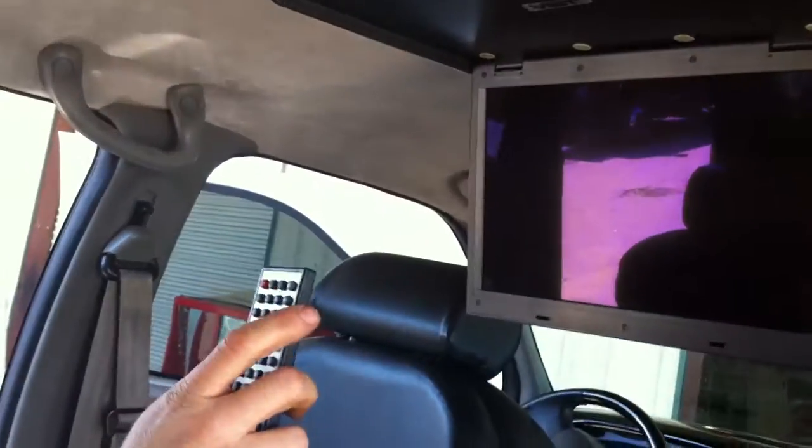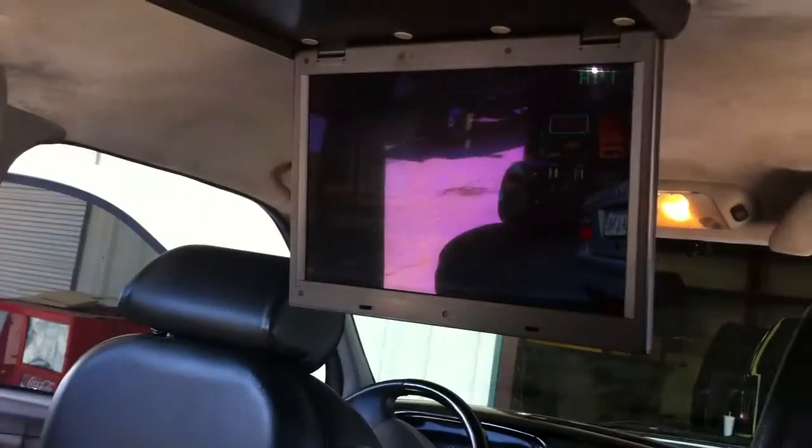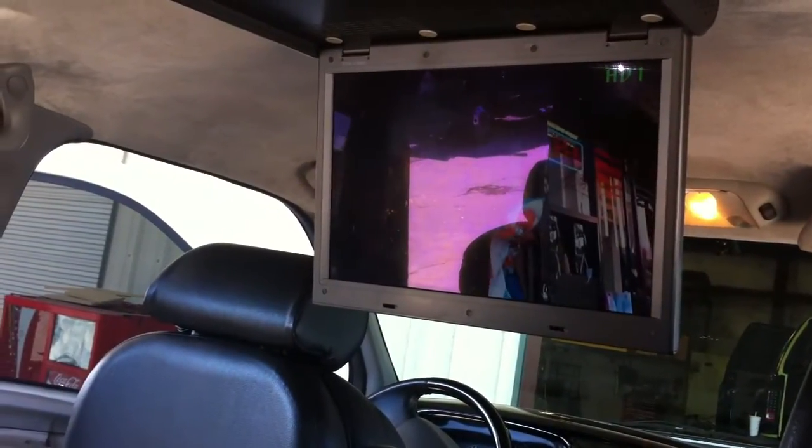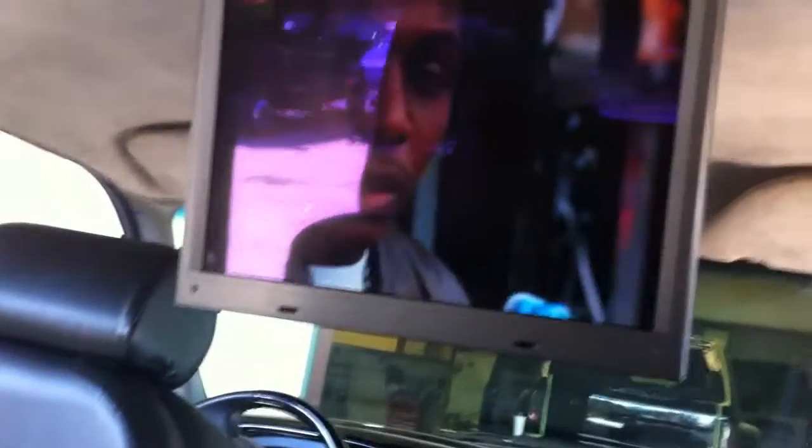You have a remote control for your 15-inch flip-down. You turn it on — it's on AV1. Right now it's playing the movie that's in the radio. It's got a disc over here. You change your inputs; there's an input button on your remote.